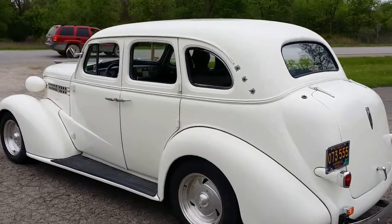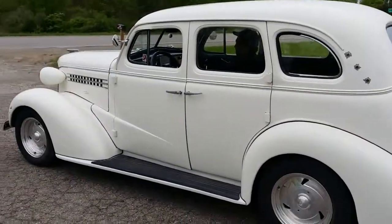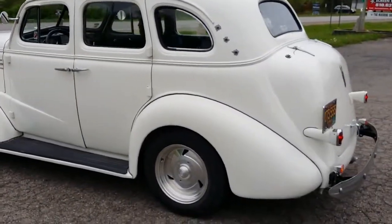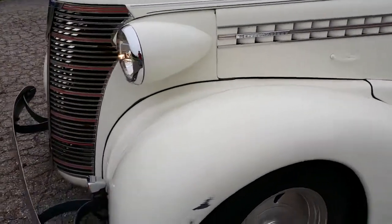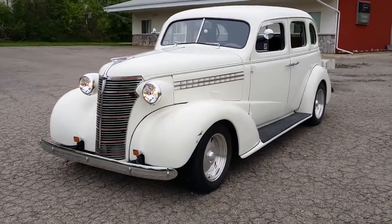Good evening, Jason Phillips from AutoAppraise, 800-301-3886, autoappraise.com. You're checking out a 1938 Chevrolet Master Deluxe four-door suicide car.